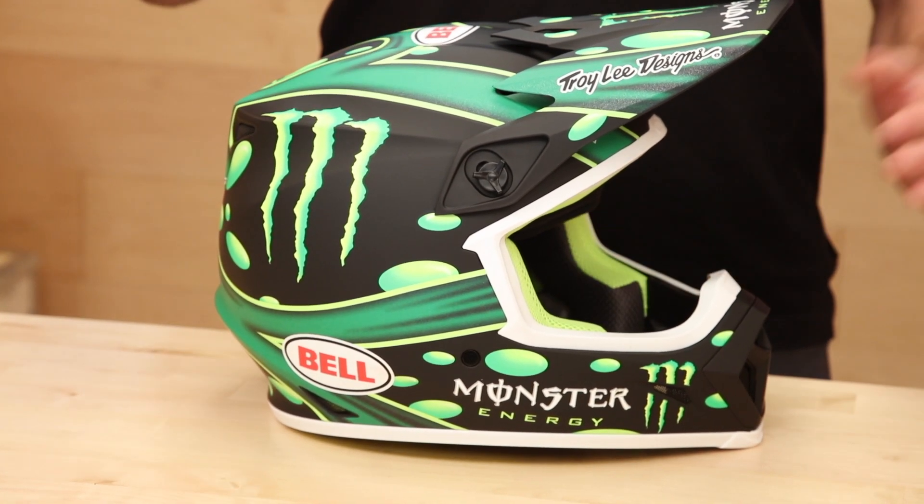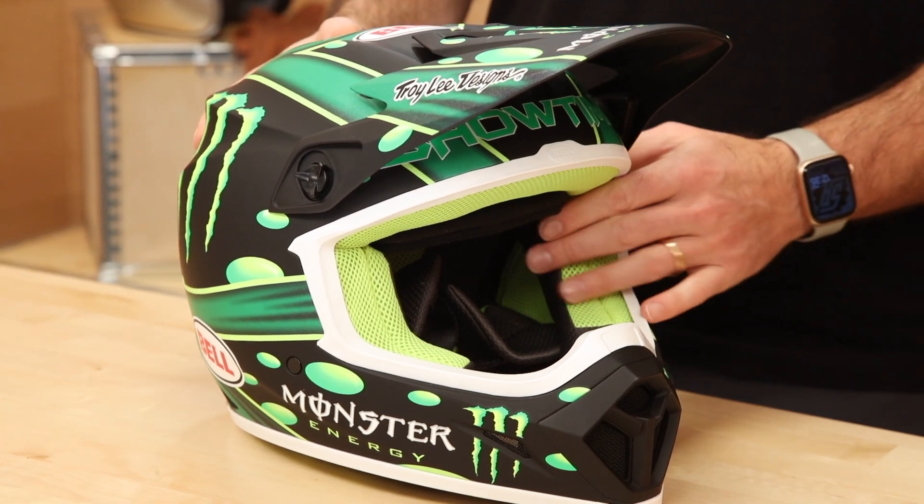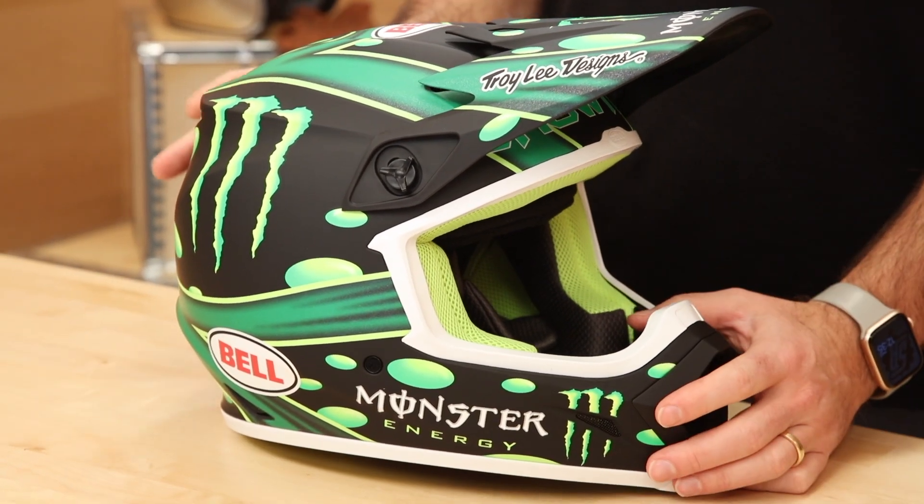It turns out that most traditional helmets were meant to stop linear forces, but a lot of the rotational forces are what are causing concussions a lot of times. Helmet companies are coming up with all different ways to absorb that rotational force when you impact. The MIPS liner allows your head to slip inside of the helmet. That's MIPS—we'll show you that in a little bit.